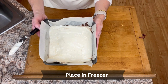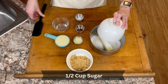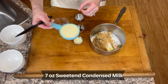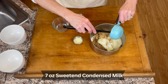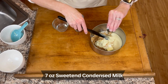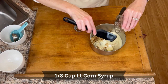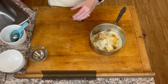I'm going to put this back in the freezer while we start the caramel. In a medium saucepan, I have one stick or half a cup of butter. To that I will add a half a cup of white sugar, a half a cup of brown sugar, a half a cup plus two tablespoons of sweetened condensed milk — that's seven ounces, which is half of a 14 ounce can. Then one eighth cup or two tablespoons of light Karo syrup, a half a teaspoon of vanilla, and a quarter teaspoon of salt.